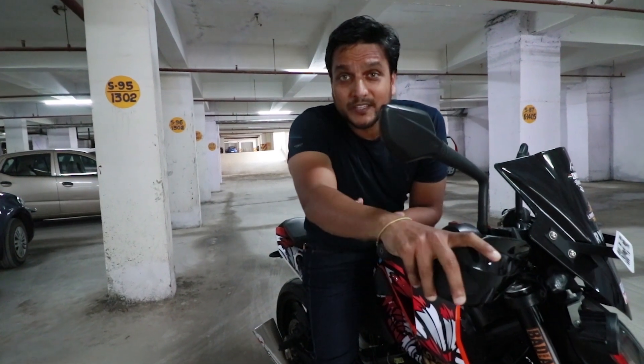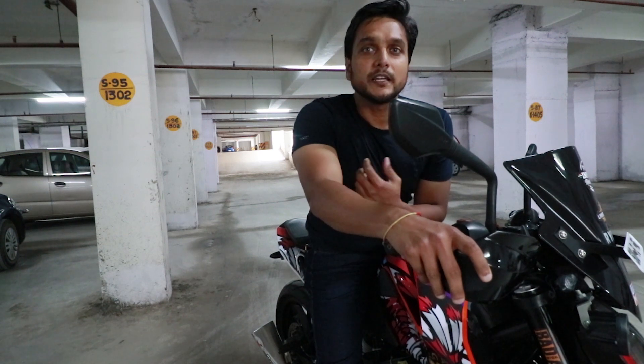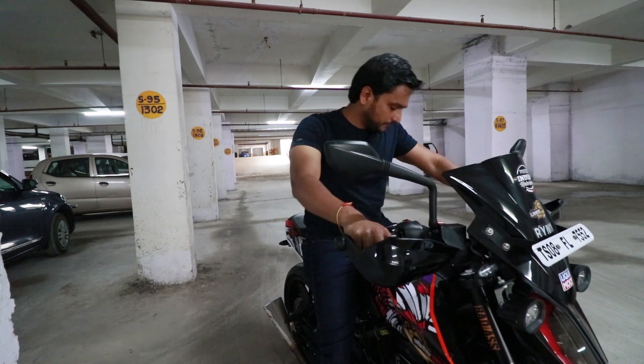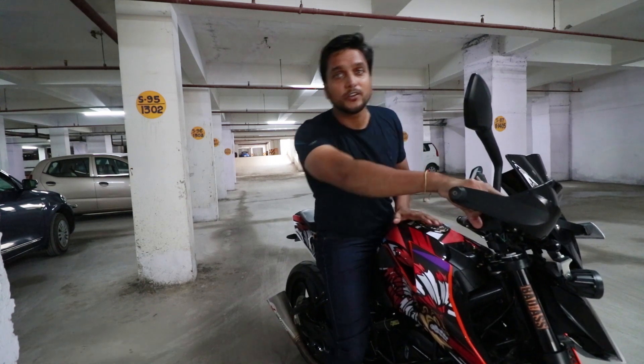So these are all the modifications and customization on this bike. All the customization is not mandatory — it depends and varies from rider to rider. This is just for your reference. If you are interested, I will put all the details in the video description. This is about the customization on the Duke 390. I hope you liked this video. If this information is useful for anybody else, please share it with your friends. If you are new to the channel, please subscribe — it really motivates. I will see you guys in the next vlog. Till then, stay safe, stay healthy. Bye!